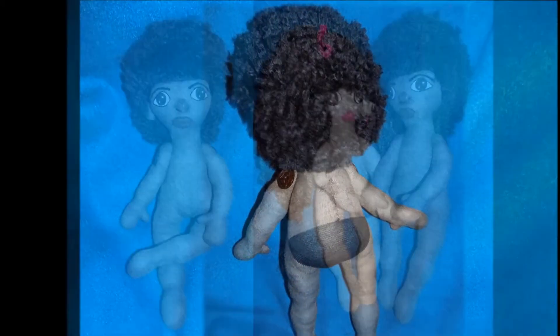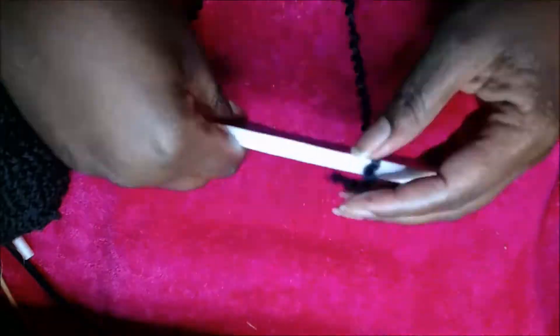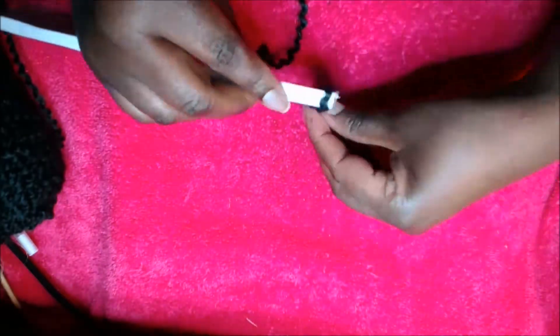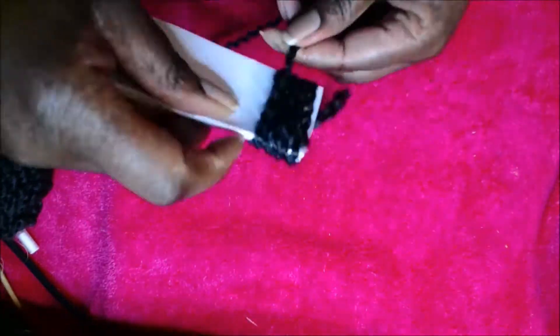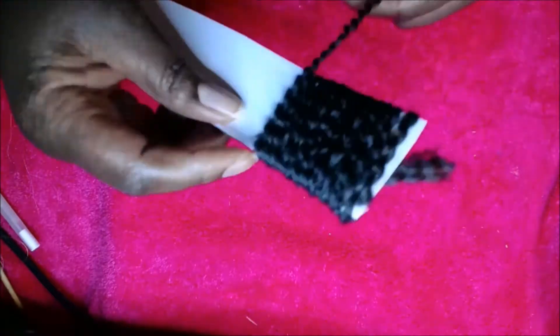Thank you so much for watching. I simply used a piece of cardboard and I cut it to the desired length and I wrapped the yarn very securely around the cardboard. I left a little ledge for myself so that I could have a space to place the hot glue and to make sure that I could cut it in half.